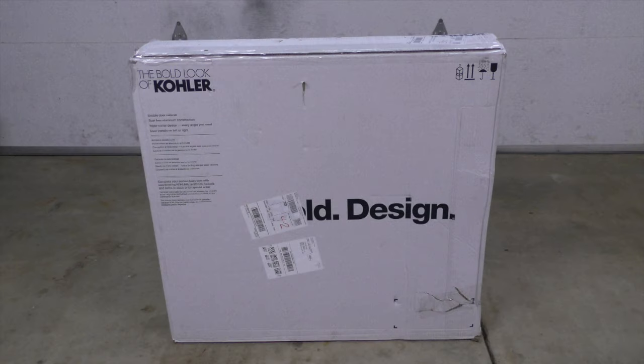Hello and welcome. My name is Kerry and in my video today I'll go through the steps on installing this Kohler mirrored medicine cabinet.